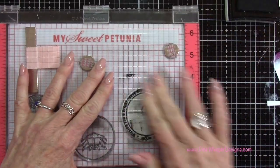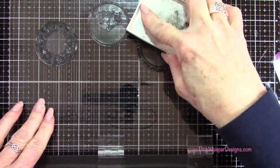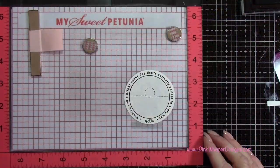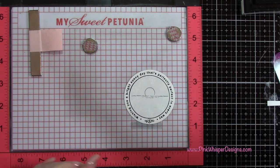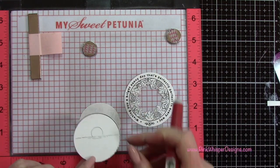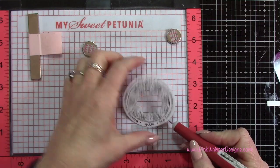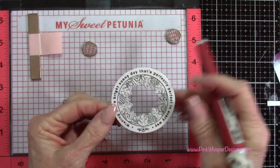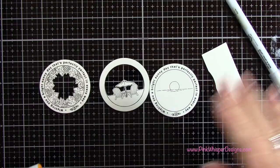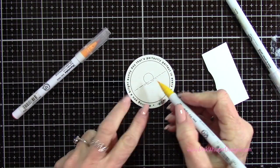Now I can go ahead and ink up my stamp — I can ink the whole thing because we have that mask down below. I'm going to stamp that a couple of times just to make sure I have a nice crisp image. Now that I have that stamped, I'm going to go ahead and take that mask away using my pick tool to lift it up. I can put that back on the masking paper and save it for another stamping. Now you can see I have that sentiment all the way around, and now we can start to do some coloring.